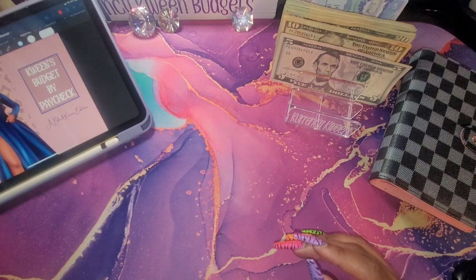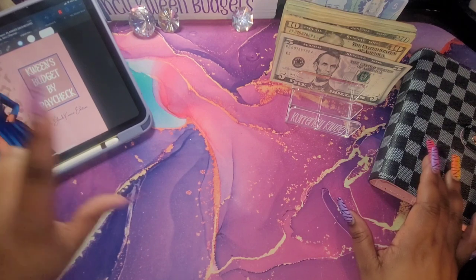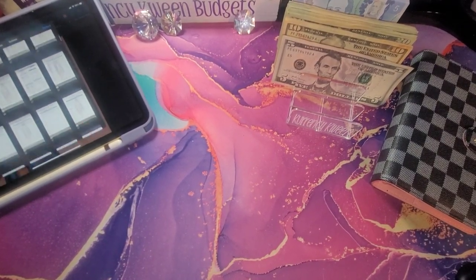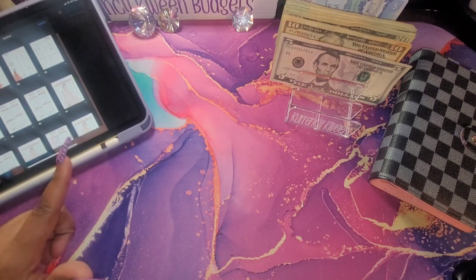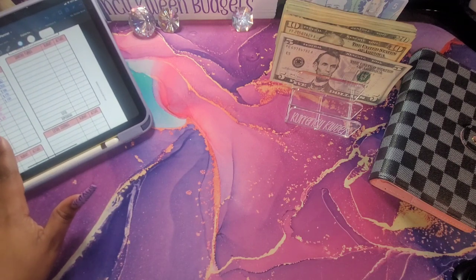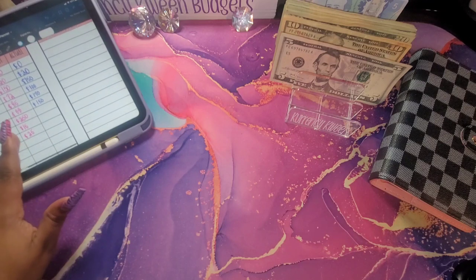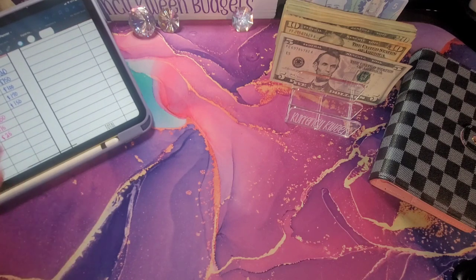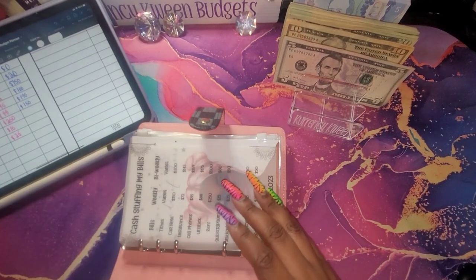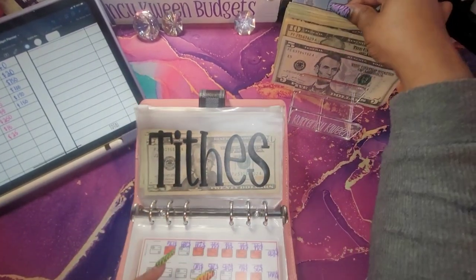I am using my digital planner and I am going to jump right to the right page. I'm thinking about doing this differently and putting the hyperlinks planner in because I actually like the hyperlinks better. I'm not sure if you guys can see this but I do have everything written down that I will be stuffing. So I am going to first start with my tithes, and that will be getting twenty dollars.